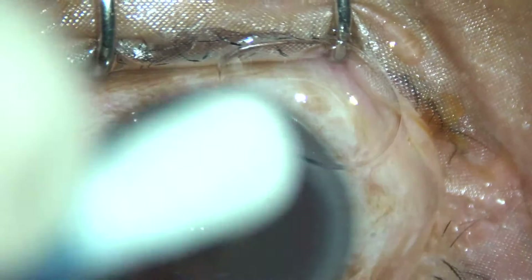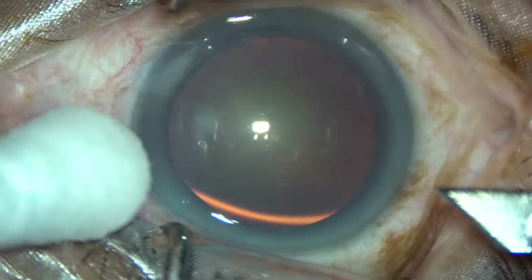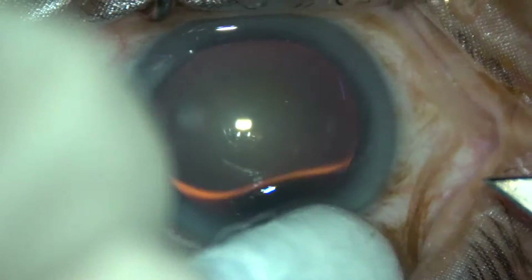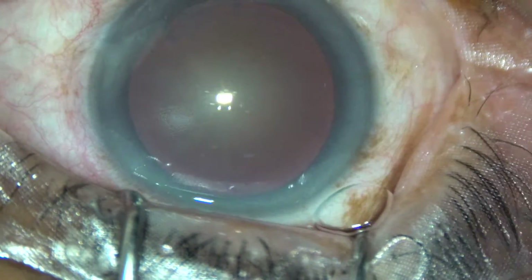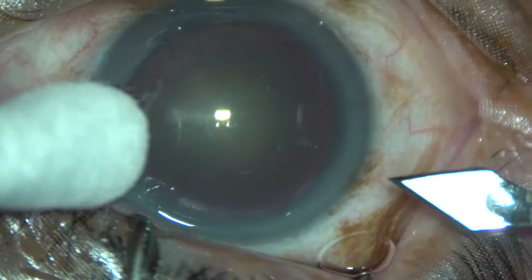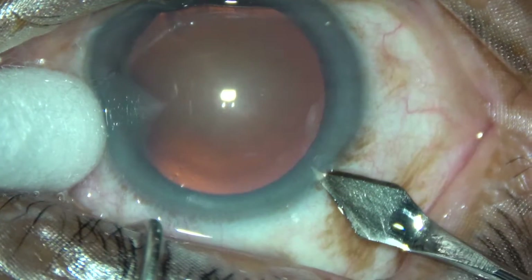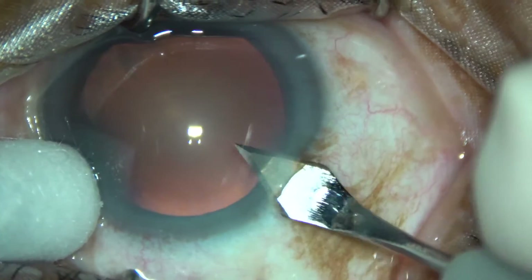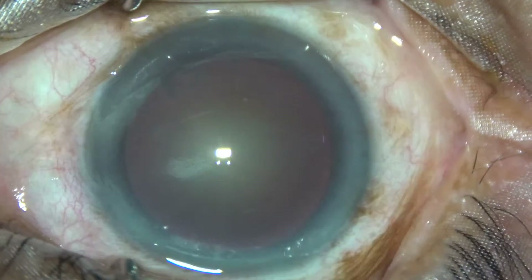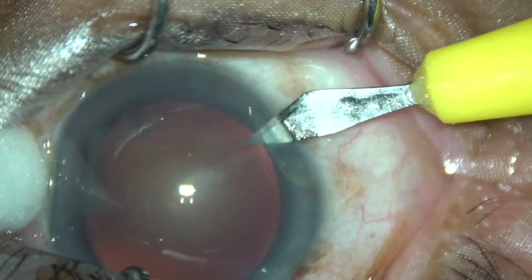Now we are going to do the main incision. The main incision is at around 135 degrees. This is a side port on the right side of the main incision.